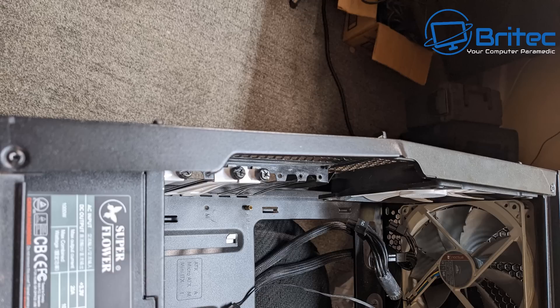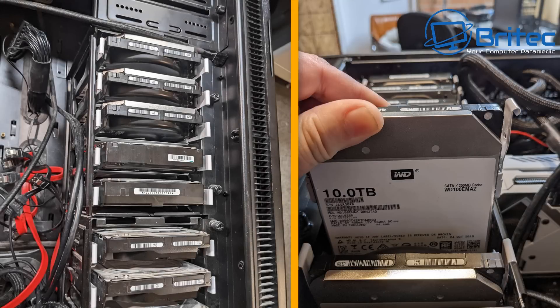This is another case where the person bent the case to fit the graphics card in, and you have to ask yourself at what point do you realize it's not going to fit but decide to bend it anyway. It just doesn't make sense — you're putting a $2,000-plus graphics card into a case that won't fit. These were probably bought when graphics cards were through the roof and cost around $4,000. Of course, bending the case changes the profile so the graphics card won't sit in the slot correctly. The guy has clearly dropped a ton of money — there are even 10-terabyte Western Digital hard drives in one of those cases.